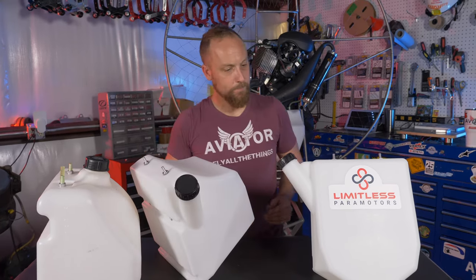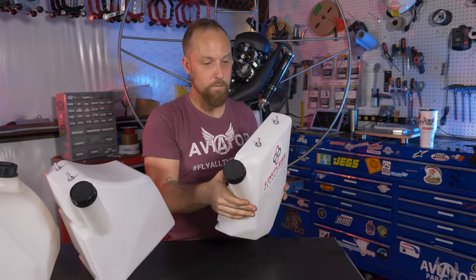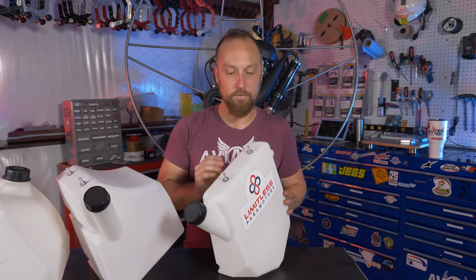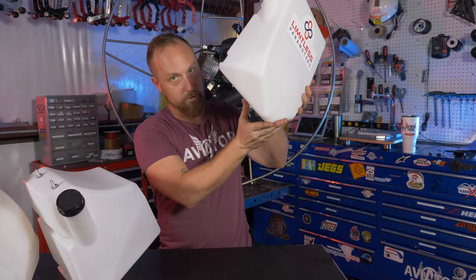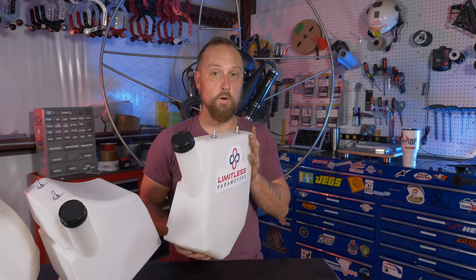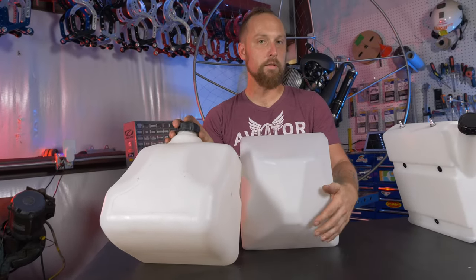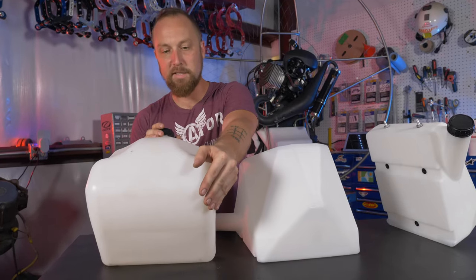The smaller 8-liter tank has many of the same features — same filler neck, same cap. This is a really good option for pilots with an Atom 80 that don't need 16 liters. If your fuel burns around three and a half liters an hour and you're not flying for two hours at a time, you don't need the big tank. It's a bit cheaper, has good weight distribution, and the same fuel pickup, though you will still need to add an inline filter. It'll make the paramotor feel a lot lighter and is a good option for smaller pilots. Also note the aerodynamic bottom — it channels more air to the prop tips versus the old flat tank that blocked airflow.